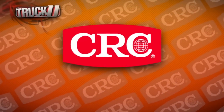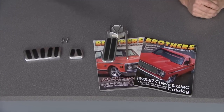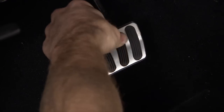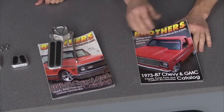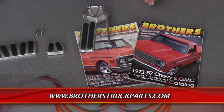This segment of Truck U is brought to you by CRC Industries, makers of Brake Clean, the original aerosol brake parts cleaner. Recently one of our projects was a 1985 Chevrolet C10 pickup, and all the parts came from Brothers Truck Parts — your number one source for Chevy GMC trucks from 1947 to 1987. Whether you're looking for a billet pedal assembly or anything for your Chevy truck, you can go online, call their 1-800 number, or get a free catalog. Parts ship from the Midwest in one or two days, and the guys there eat, sleep, and breathe Chevy trucks.